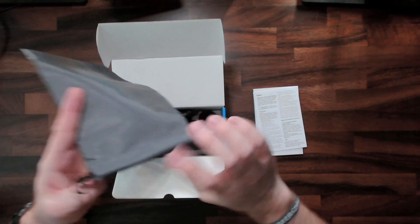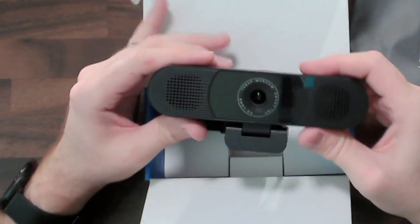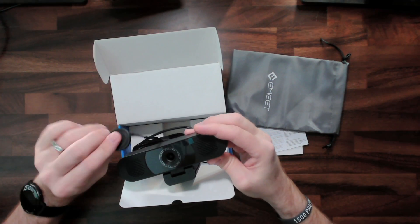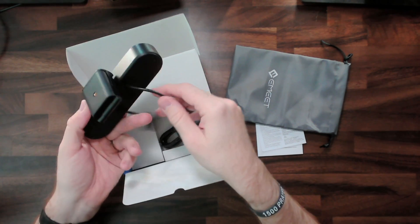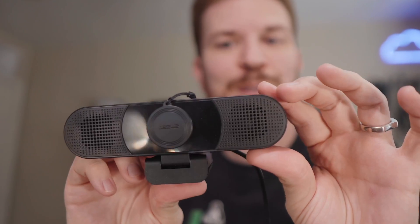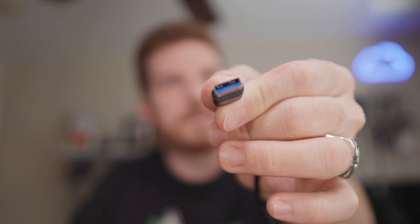This is actually pretty nice. It's got a carrying bag and it's definitely a lot bigger than I was expecting. It has a magnetic lens cap, which is pretty cool. The cable is connected to it — look how big that thing is. It looks like it's a little bit more than six feet long, and it has a little protector on the USB end. It is USB 3, and it comes with a little cover if you want to put it in its storage bag.